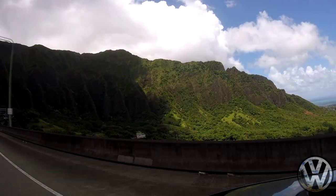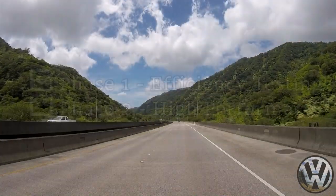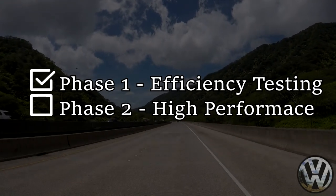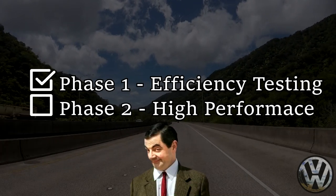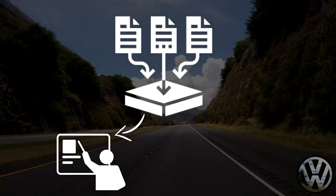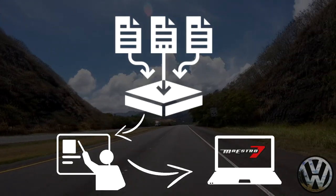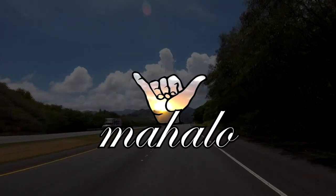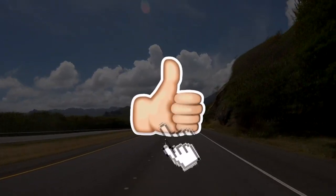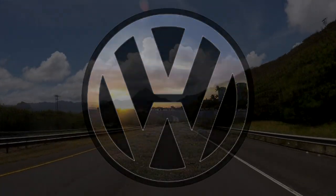Alright guys, I do have to cut this video off here — we still have a lot to cover for tuning. Phase one of the data logging process is complete. In the next video we'll move on to phase two for the high performance portion of data logging. Once we have all our data, I'll break it all down, look at what's important, and apply it to the Maestro tune by making changes to our maps. Mahalo for watching — I hope you learned something today. Don't forget to like, comment, share, and subscribe. Vdub gang, I'll see y'all on the next one.